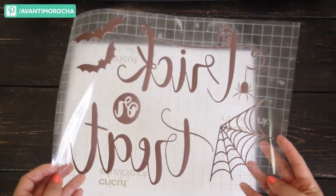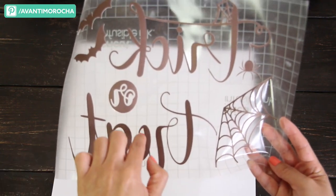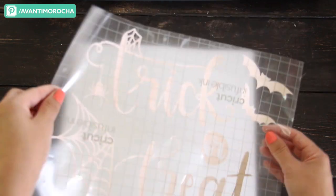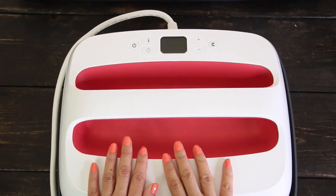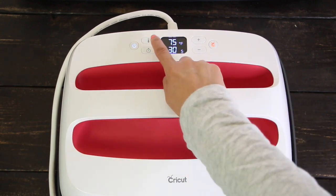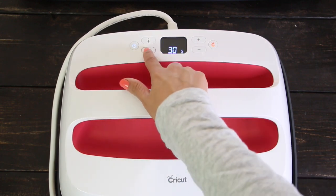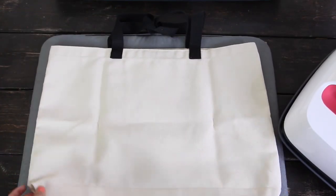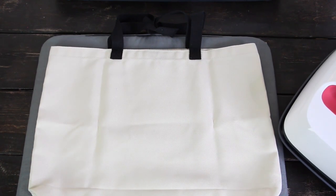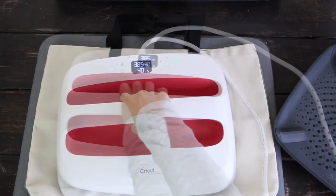Now the design is ready to be transferred. Preheat the EasyPress to 385 degrees Fahrenheit. For this project, I'm using a Cricut bag that is compatible with infusible ink. First, use the EasyPress and remove all the wrinkles from the bag.